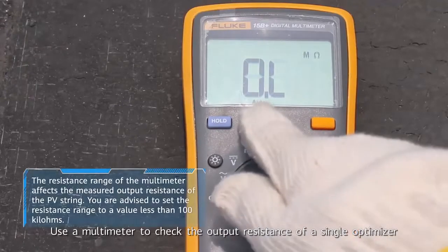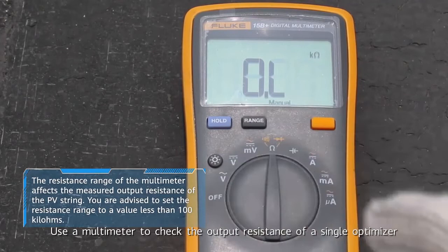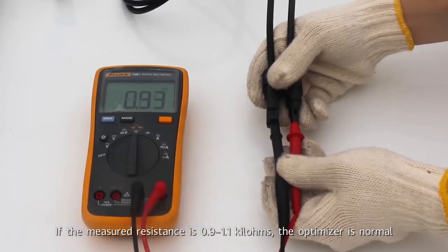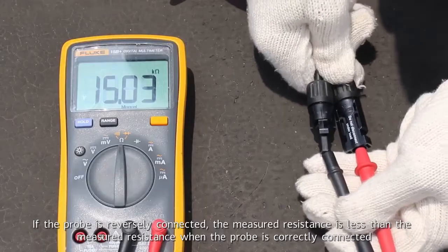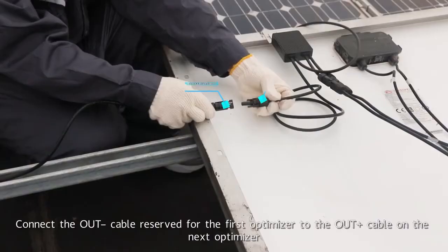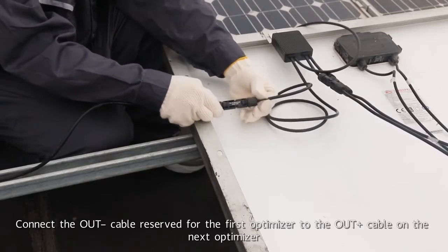Use a multimeter to check the output resistance of a single optimizer. If the measured resistance is 0.9 to 1.1 kilohms, the optimizer is normal. If the probe is reversely connected, the measured resistance is less than when the probe is correctly connected. Connect the output negative cable reserved for the first optimizer to the output positive cable on the next optimizer.